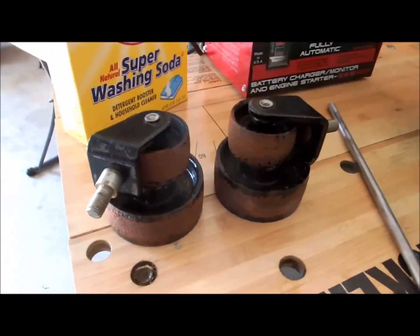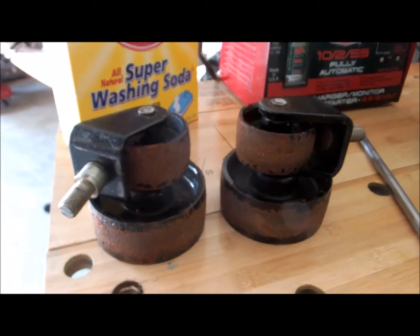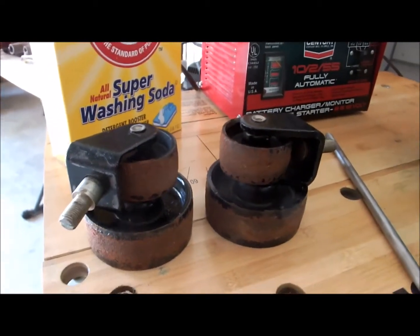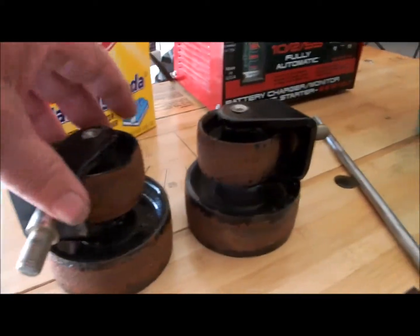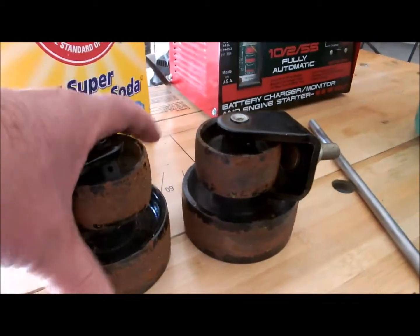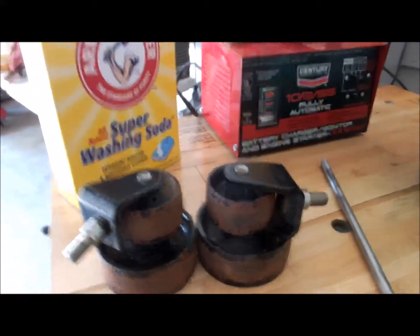Today we're going to take the rust off of these old casters. They've been sitting around a long time and I didn't take care of them, which was a mistake. Now they've gathered quite a bit of rust on the wheels, so I'm going to take that off. All those wheels will be ready to use when I need them for a project.